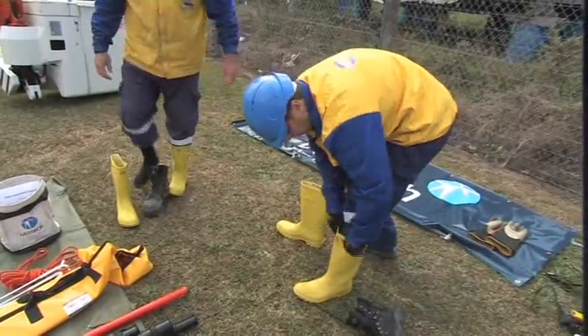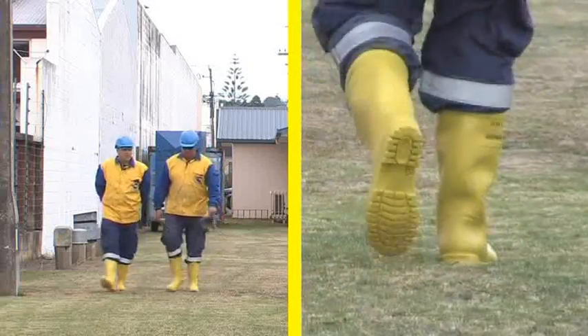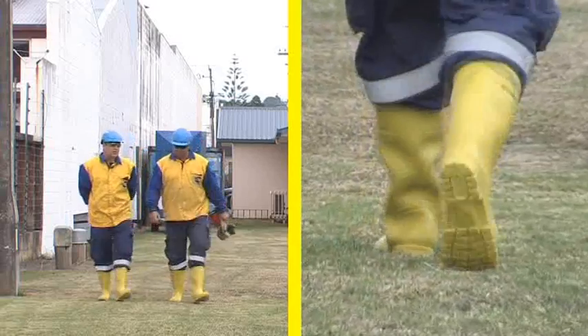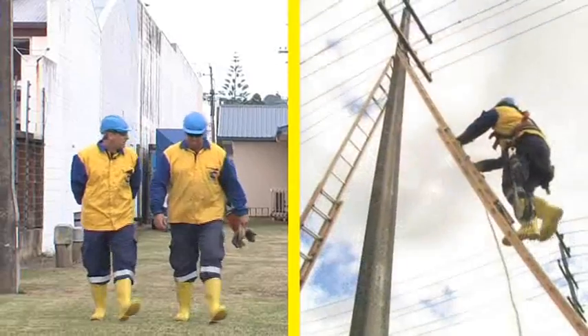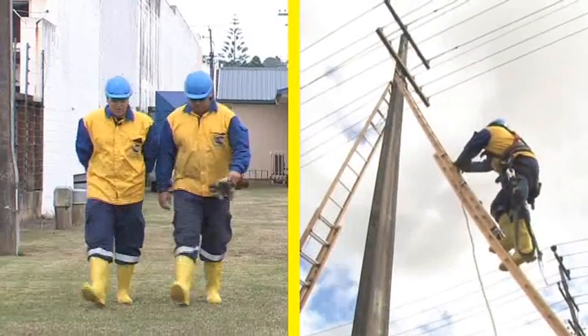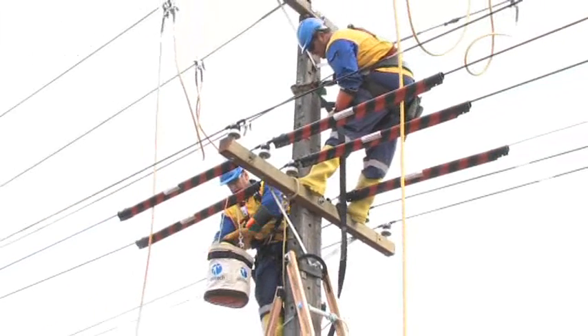After the field test, the boots must be worn for the total duration of the outage. Dielectric boots give the worker complete freedom of movement around the site, as they provide isolation from any step potential that may exist. The added benefit aloft is that the boots help prevent contact between the worker and the pole, protecting the worker from a potential voltage difference.